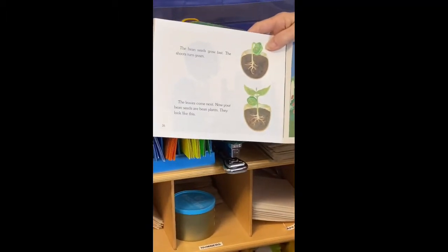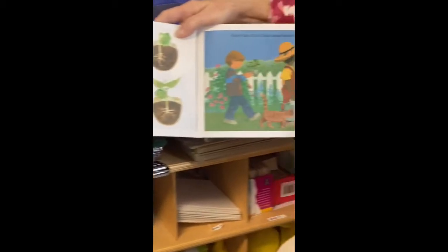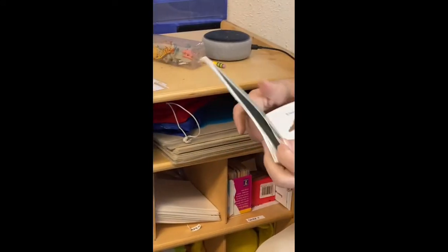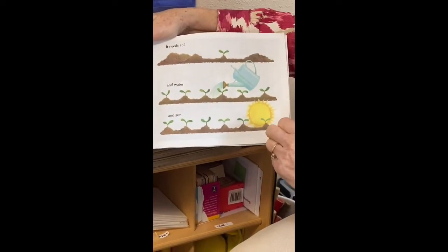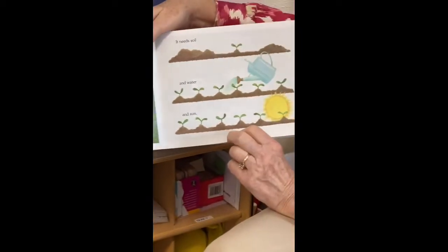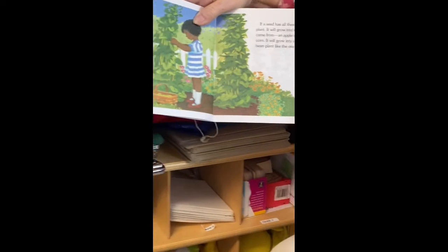The bean seeds grow fast — the shoots turn green and the leaves come next. Now your bean seeds are bean plants. A seed needs many things to grow: soil — remember, soil is another word for dirt — and water and sun. And one more thing this book didn't mention: your seed also needs air. If you put your seed in a plastic bag, it'll start growing, but pretty soon when the air is gone it's going to turn rotten.